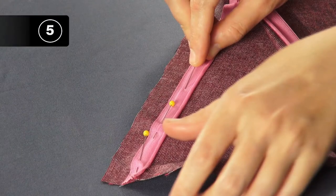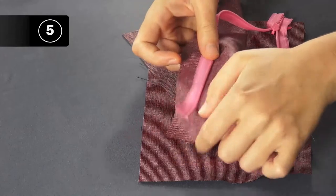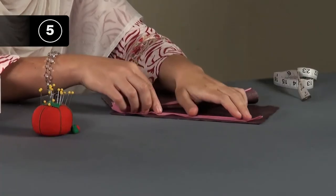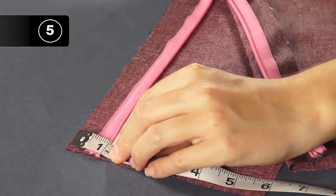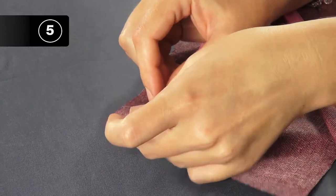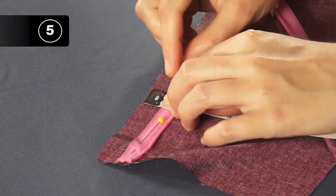Step 5: Pin zipper to the second side. For the opposite side, pin the zipper to the second side. Make sure that the right side of the fabric is facing up. Close the zipper to make sure that you have pinned it correctly. This part can easily get twisted, so it's best to double check before you do any sewing. Once you've checked, unzip it before sewing.